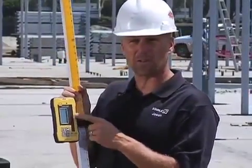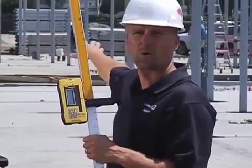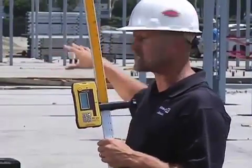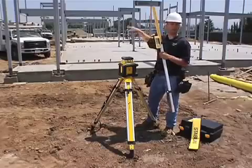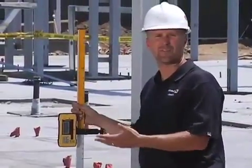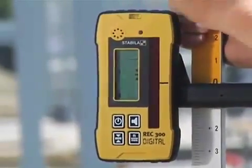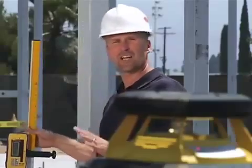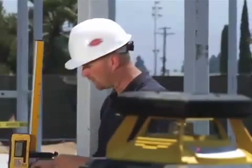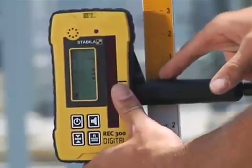I'm going to show you on an application. This concrete was poured a week ago, but I can go now as a carpenter building steel studs and walk around the perimeter to check how level the concrete is. I'm going to show you a quick example of how this receiver would be used and what it's going to do that will change the way you work. The first thing is to adjust the receiver to the height of the laser — I've already clamped the receiver on the zero on this grade rod.